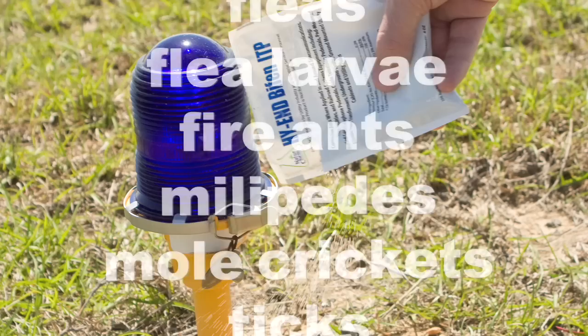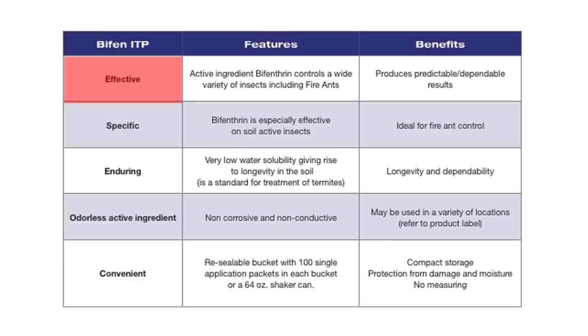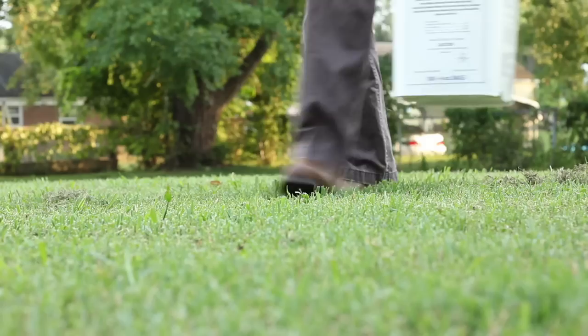Bifenthrin ITP and Bifenthrin S controls a wide variety of insects which are most problematic in these pad-mounted locations. Our High-End Bifin product is not only effective, specific, and enduring, it's also conveniently packaged.